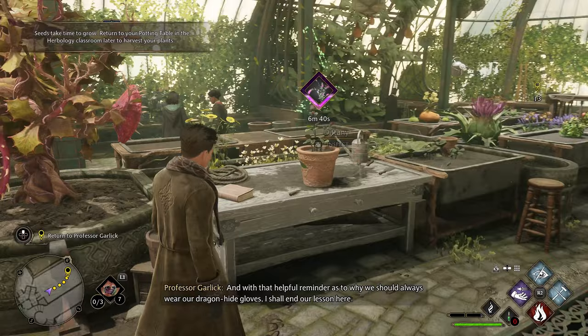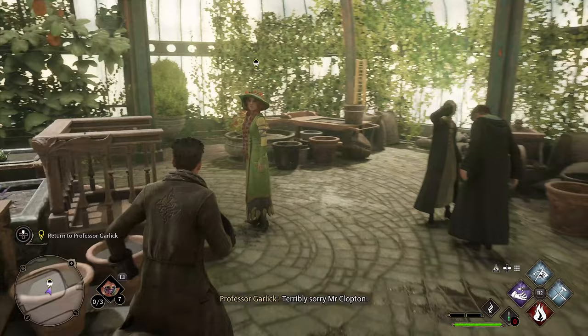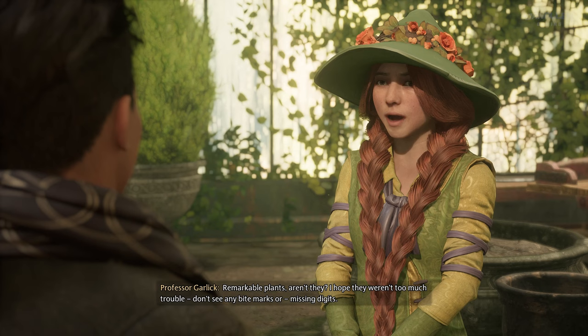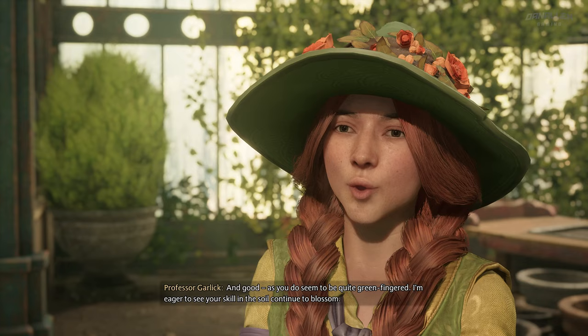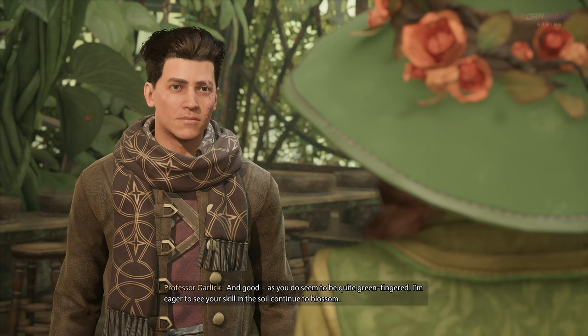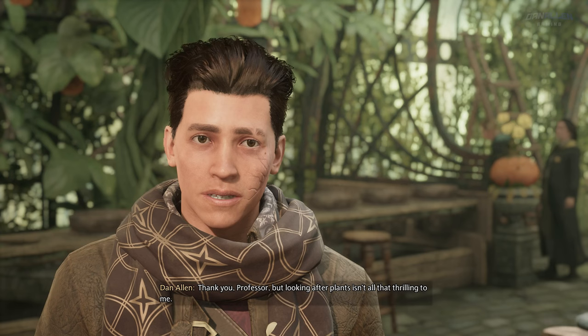And with that helpful reminder as to why we should always wear our dragonhide gloves, I shall end our lesson here. I tended to the Chinese chomping cabbages, Professor. Remarkable plants, aren't they? I hope they weren't too much trouble. Oh, don't see any bite marks or missing digits. Good, as you do seem to be quite green fingered. I'm eager to see your skill in the soil continue to blossom.